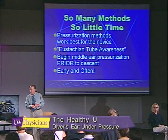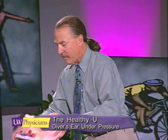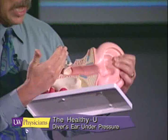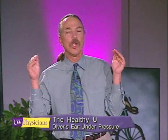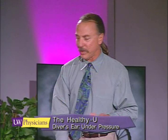I always tell my new divers to pressurize on the surface before they begin a descent, so that you're putting a pillow of air behind the eardrum, and that air pressure is supporting the Eustachian tube as the water pressure continues to try to deform the eardrum inward. The sport diving community will tell new divers to pressurize early and often — but what does that really mean? 'Often' means continuously in my book. You want to keep that pressure on your ears all the way until you've reached the bottom.